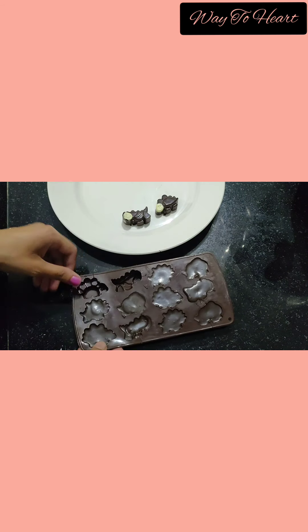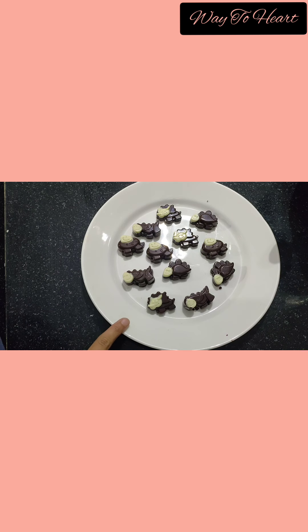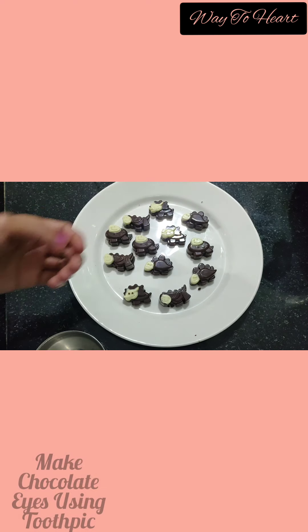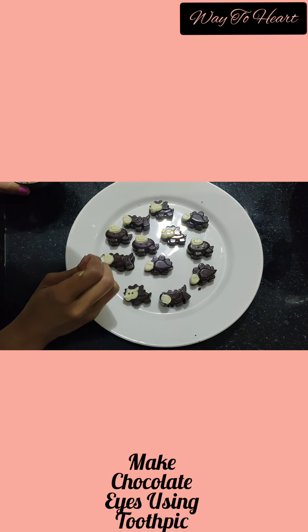See guys, they turned out very beautiful! Now I will use a toothpick to highlight the dragon's eyes.